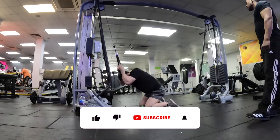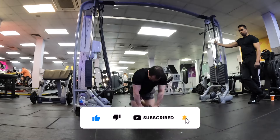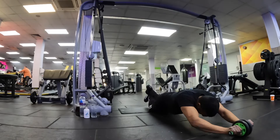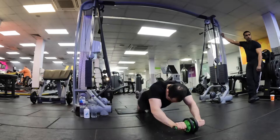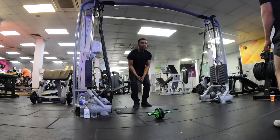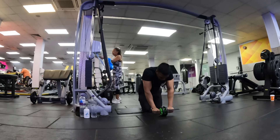For our last exercise we're going to do a superset of rope crunches and the ab wheel. This works our core. Core is important for bench press because when we take the bar off the rack we want to brace ourselves — a strong core means a stronger bracing posture and this will definitely increase your bench press. If you enjoyed the video, drop it a like, comment your thoughts on bench press, and don't forget to subscribe. See you later.